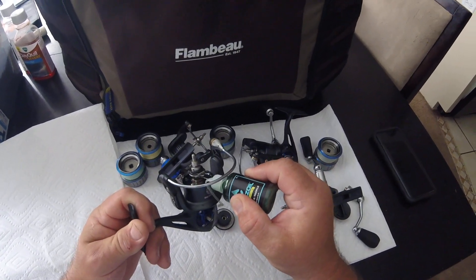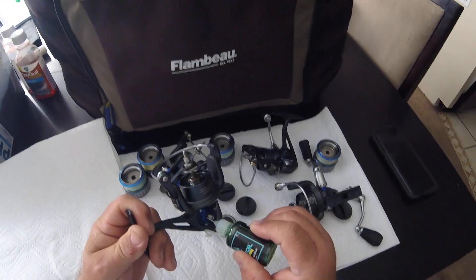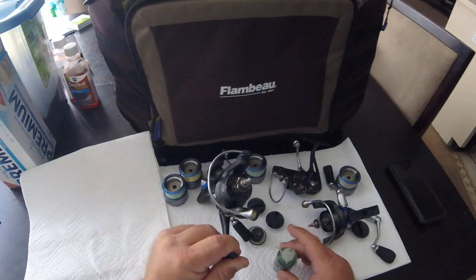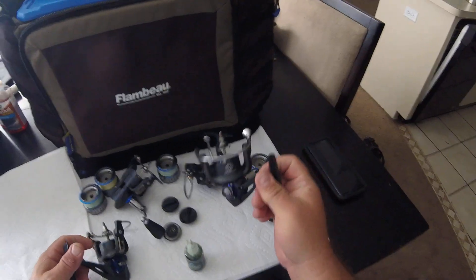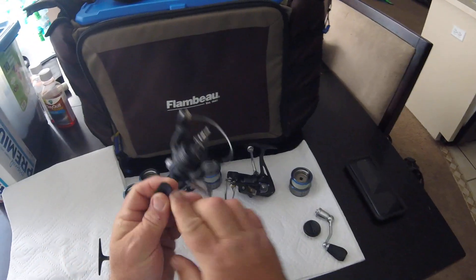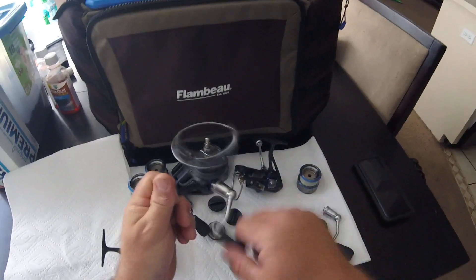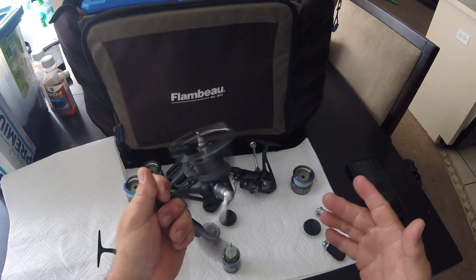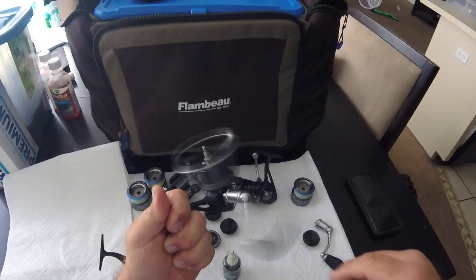It makes these canyon reels even smoother than they already are. These reels — the 2000s and the 3500s — are the smoothest reels I've ever used, and they're light. I've got to keep them smooth with this oil. This one here is dry right now, but it had oil in it before.